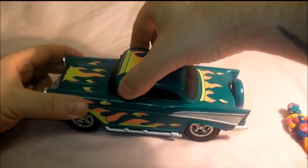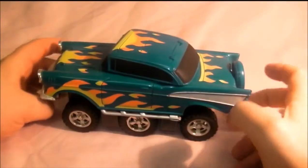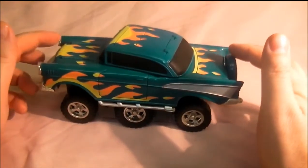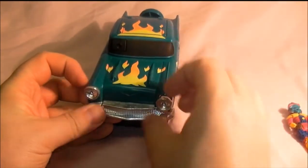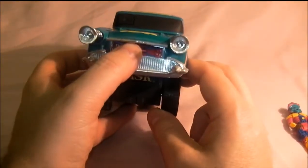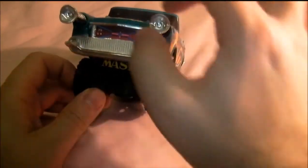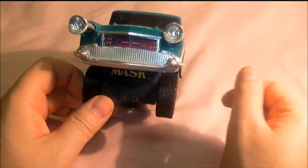To activate it, you twist the hood, which releases the wheels and turns it into an all-terrain vehicle — it goes up and down with good suspension. Then you pull the headlamps out, which turn into cannons, and then you've got a front grille that lifts up.